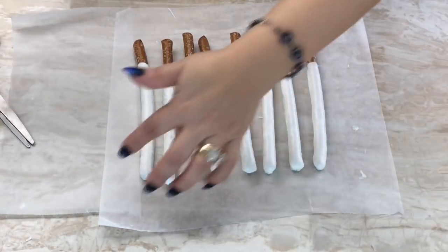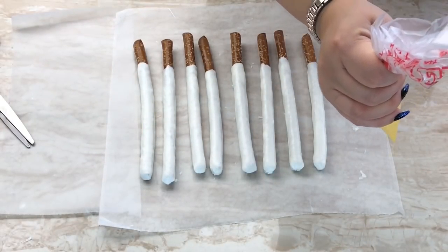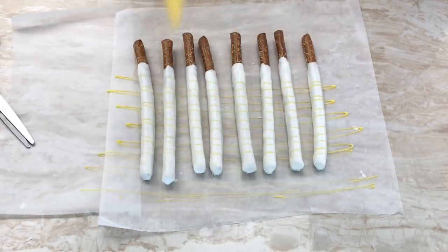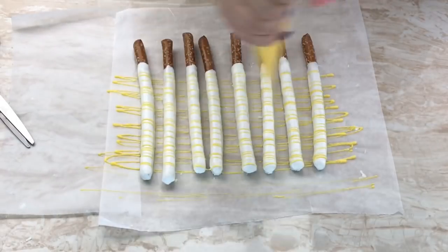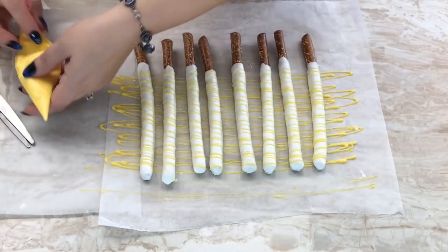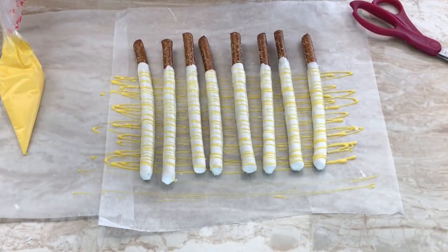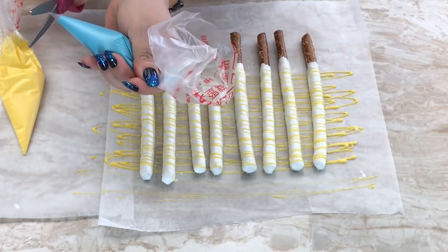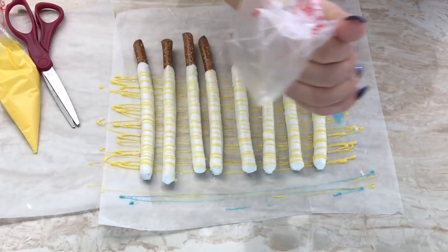I'm going to start at the top where there's nothing just to get this motion going, then come over and go back. If you cut your hole a little thicker or wider, you'll get a little bit thicker candy on there. But I don't want it too thick because I still need to add on my stars and I don't want it to look too cluttered.